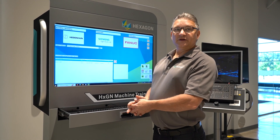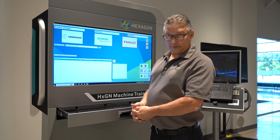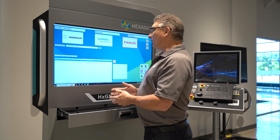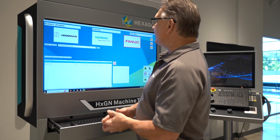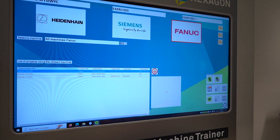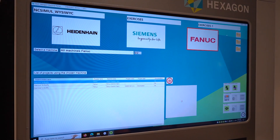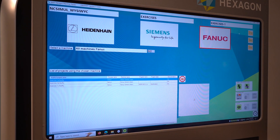This is a better way to go than using your machines in your shop that you're using for daily production. Over here you would use either Heidenheim, Siemens, or Fanuc — that's what we support. We've partnered with these companies to help you introduce real controllers that are fully functional into this simulation.